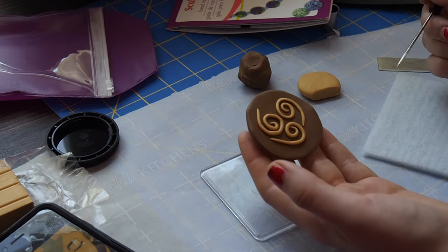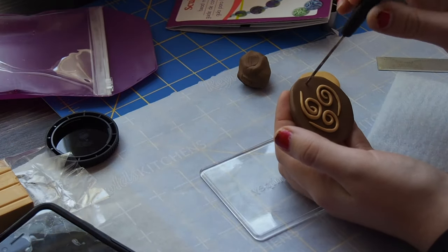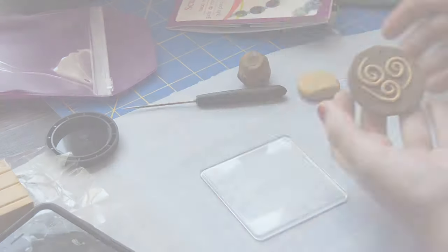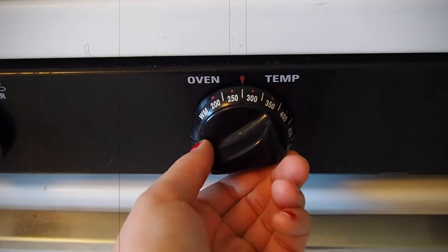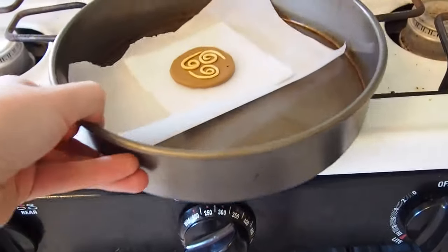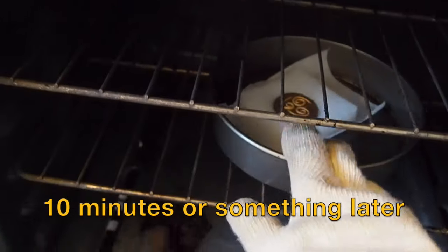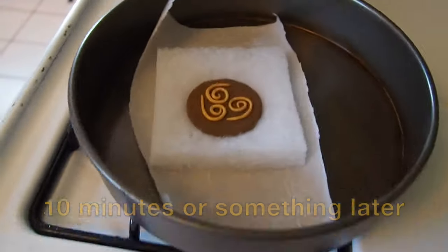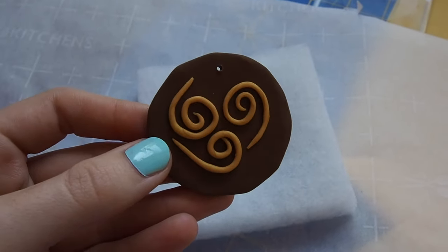Then I used that same tool to poke a hole so I could attach it to a necklace. Following the instructions, I set the oven temperature, let that preheat, and then baked it on the baking cushion included in the kit for about 10 minutes. And here we have a solid, pretty good looking pendant.